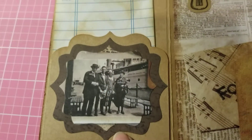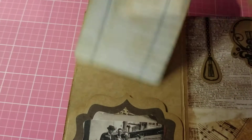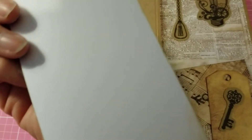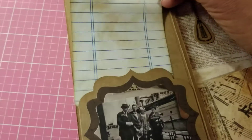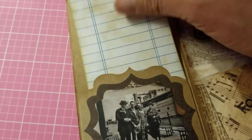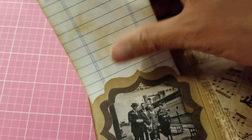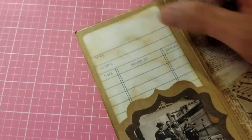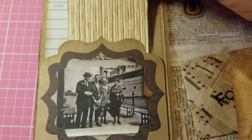This is from a Tim Holtz ephemera pack, and I have this little — I forgot what you call them — but I have this inside this little pocket here which I made. And now that's when I go inside. There we go — all right guys, let me put these back real quick.